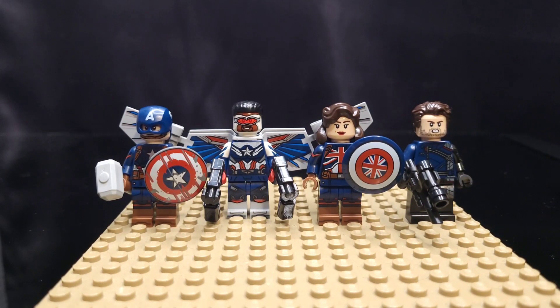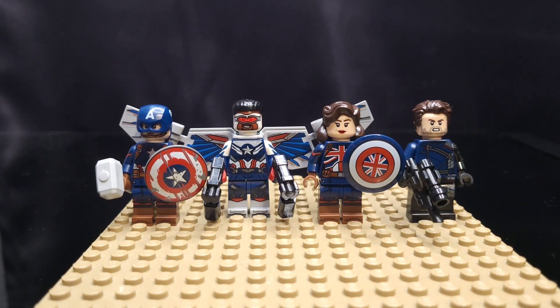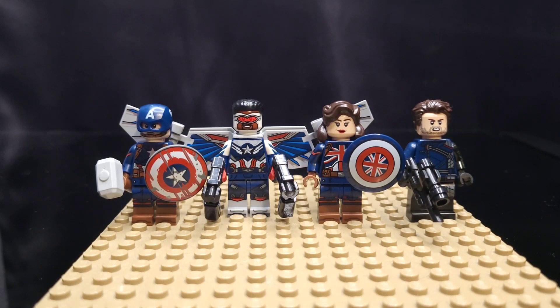I love the arm and legs on Sam Wilson, and I went ahead and gave him some pistols. Next, we have Captain Carter from the Marvel CMF Series 2021 — that's fantastic — as well as the Winter Soldier, and I went ahead and gave him a bigger gun than he came with.